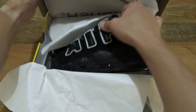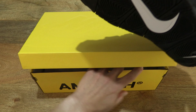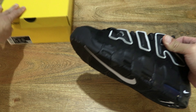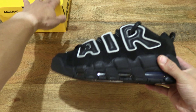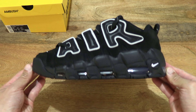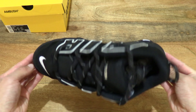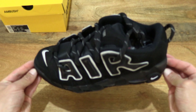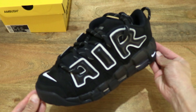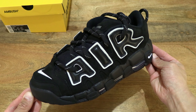Now let's lift up the Nike Air More Uptempo Low Cross Ambush. We're setting the box to the side as we focus on the shoe itself. Let's do a 360 rotation so you have a full and clear look. You can see the overall black and white colourway and design.